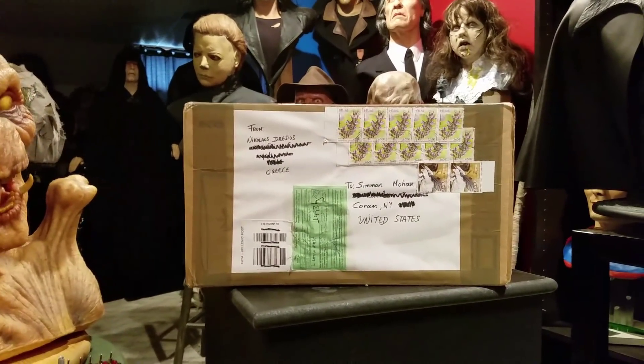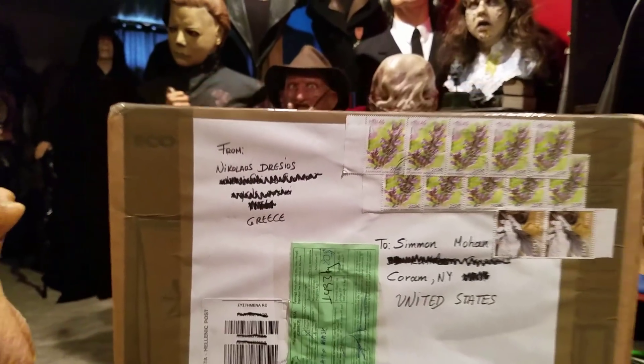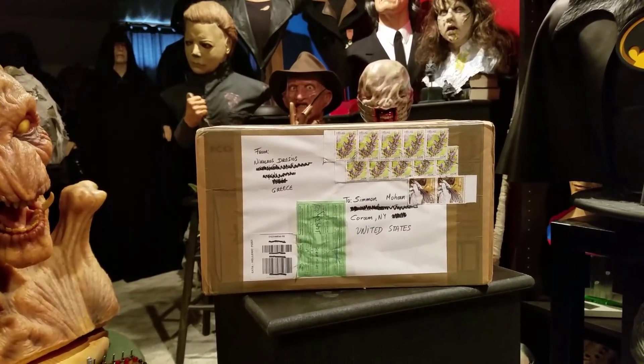I got this package in the mail today, all the way from Greece. There go the lovely stamps — from, of course, Nag. This is his Pennywise the Clown, the 2017 remake version.